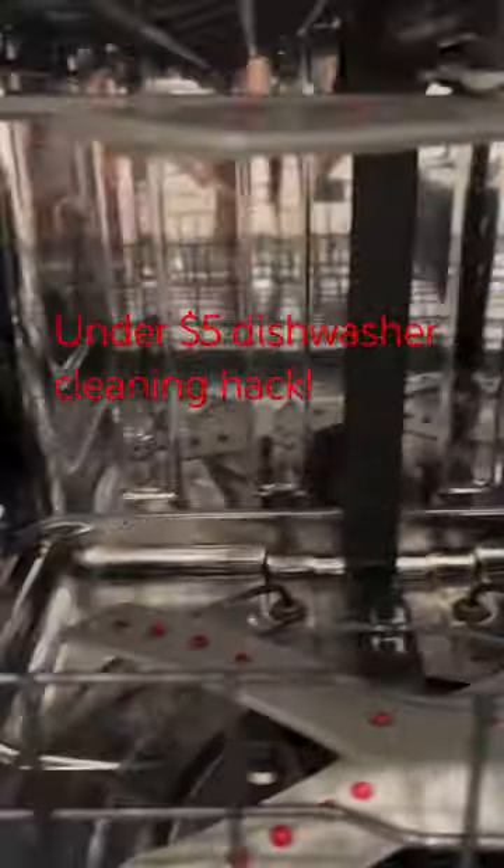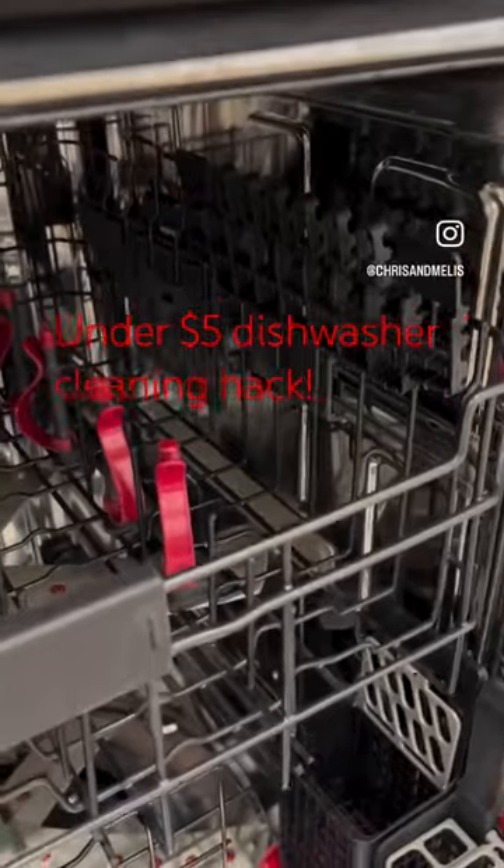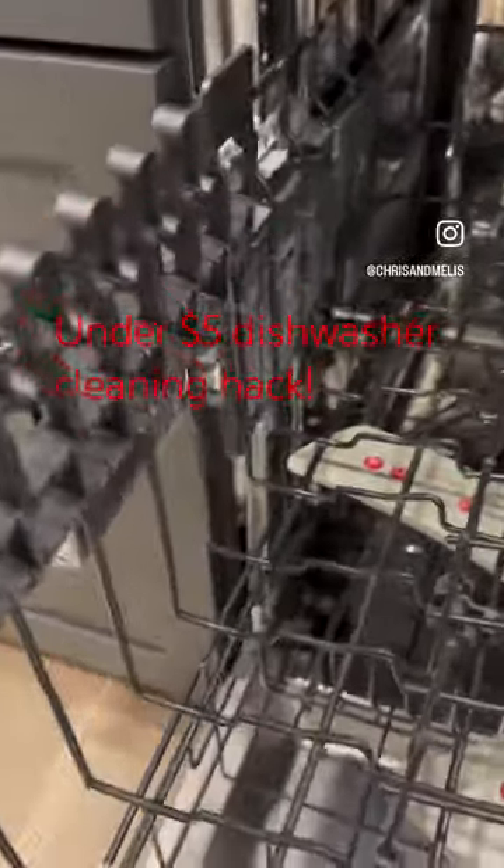Look how shiny the back of the dishwasher looks too. I do this every three or so months to keep our dishwasher looking as clean as possible. Comment 'dishwasher' and I'll send you the link.